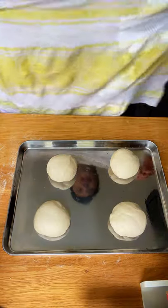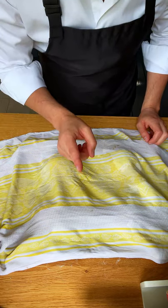Don't forget to oil the tray. Put the dough balls in, then cover with a damp cloth. In 2 hours, you're ready to make your pizza. And remember, this is our little secret. So, shh.